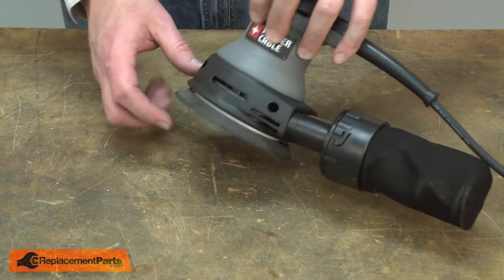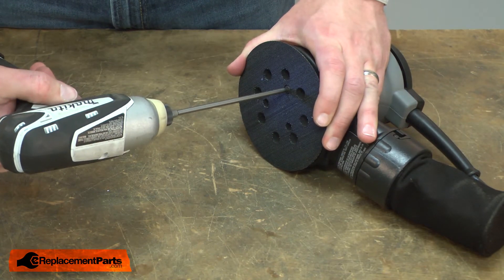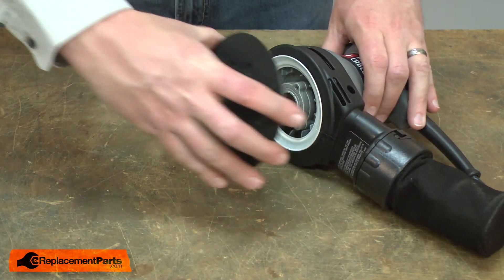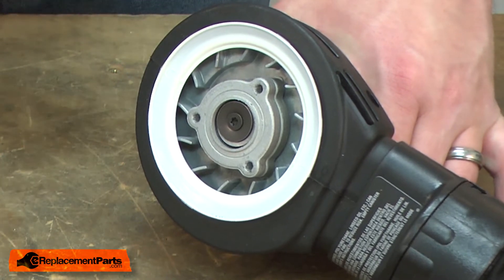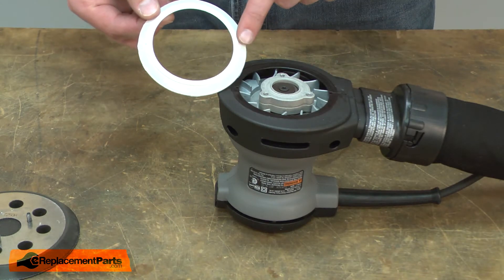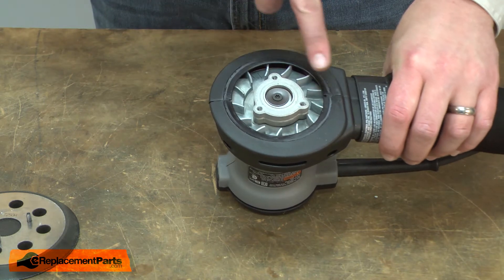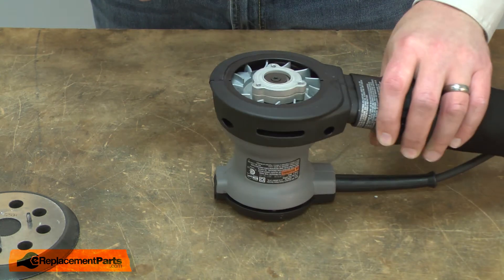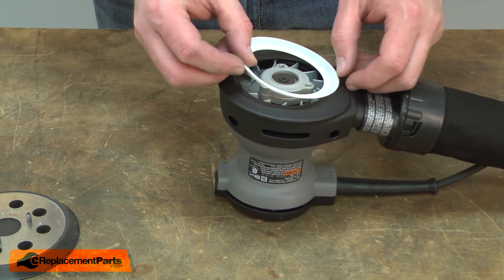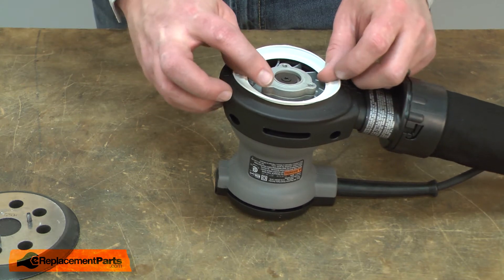I'll begin by removing the pad from the sander. The brake is located just beneath the pad. To remove it, I can just pull it away from the housing. Now I can install the new brake. There are some small tabs on either side of the brake. Those tabs should align with the slots on the housing. Once the tabs are aligned, I can just snap the brake into the housing.